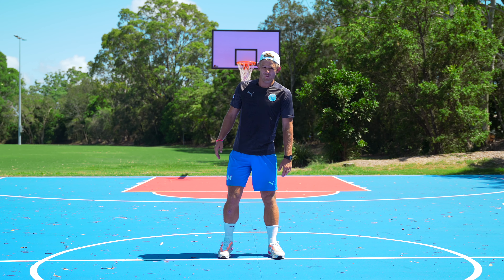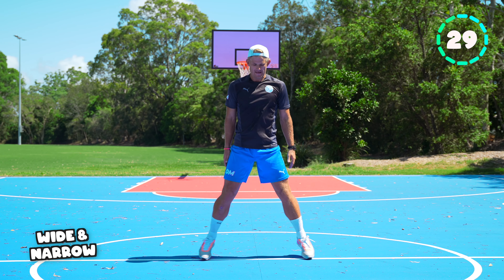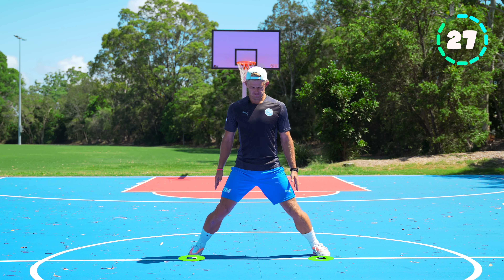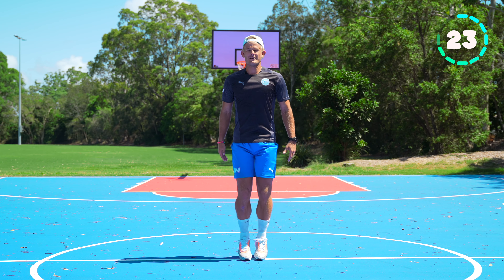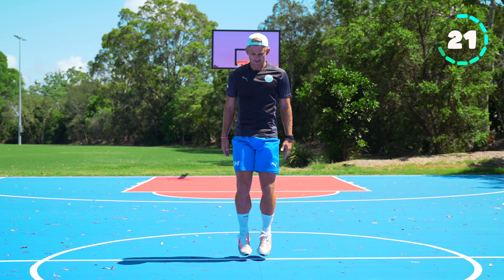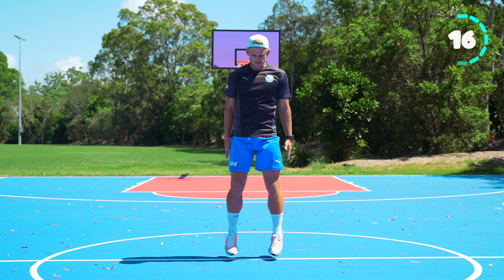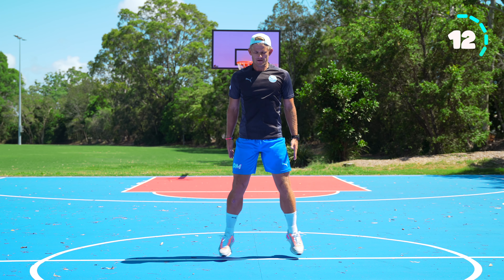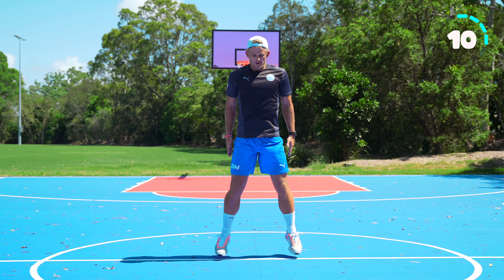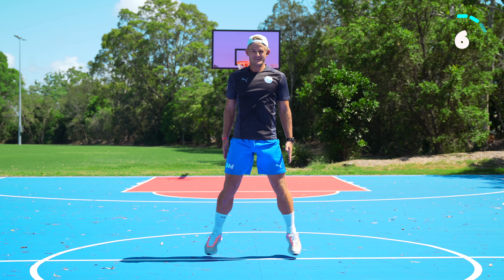Next one we're going to do wide and narrow. We're going to jump wide and then together. Nice and straight legs when you go wide and straight legs when you come narrow. You should really feel this on your calves.